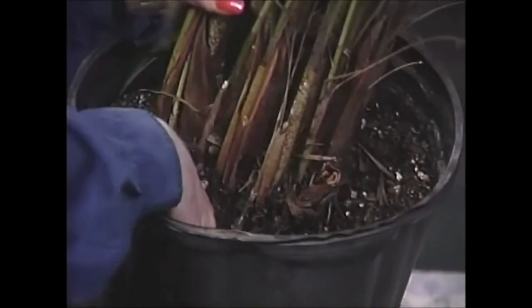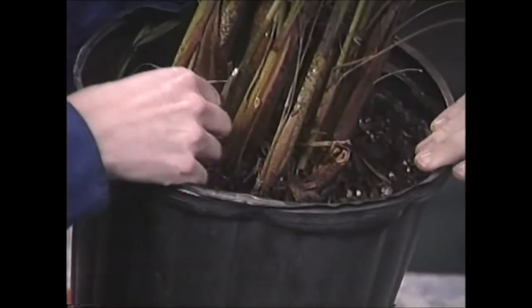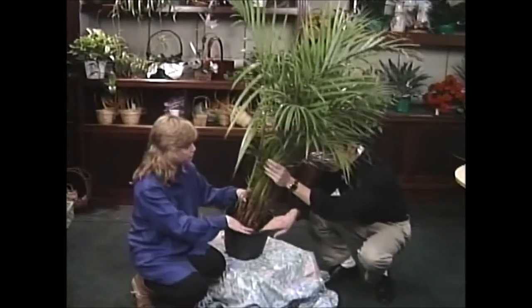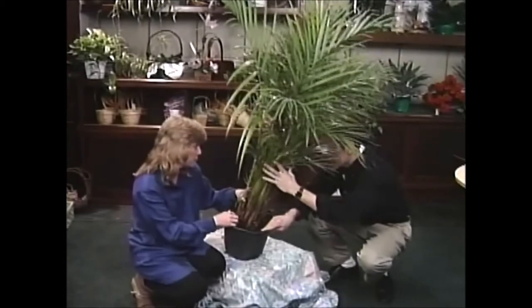And if I press on it, I can really get it to press down quite a bit. So what I would do is add some more potting soil to it and pat it down really firmly. And then I think it'll stand up straight and it'll be a little bit happier too.